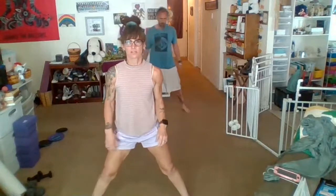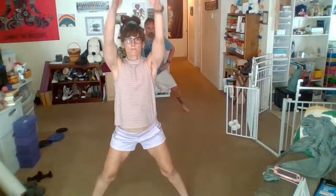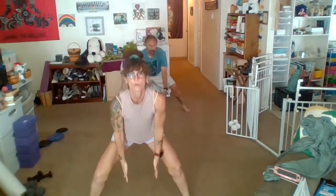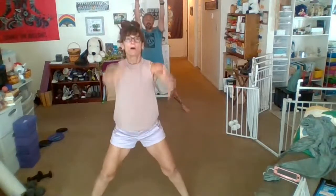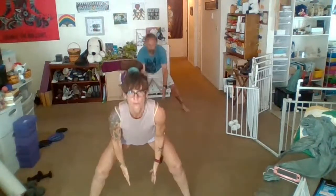Open the legs even just a little bit wider. We're going to come down into that squat — arms up and down. Up, down, three, four, five, six. Six more, big move, six, five, four, three, two, and one.